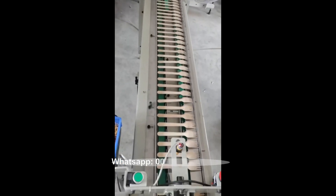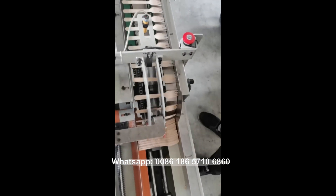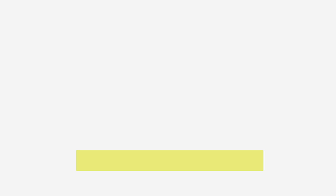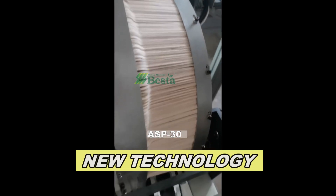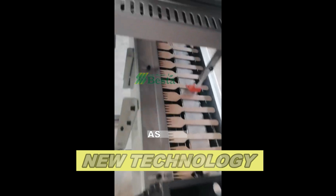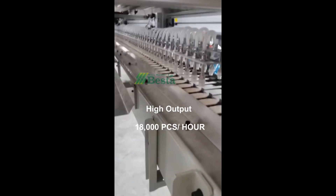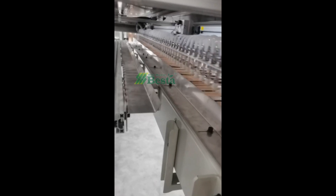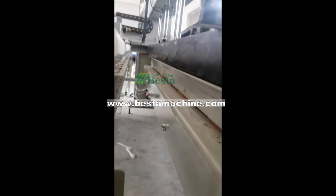You can see that the performance of this machine is very stable. This part is a conveying part for finished product. We also want to show you another video: conveying the semi-finished flat shape product to the bigger area and then loading to the hot pressing area.